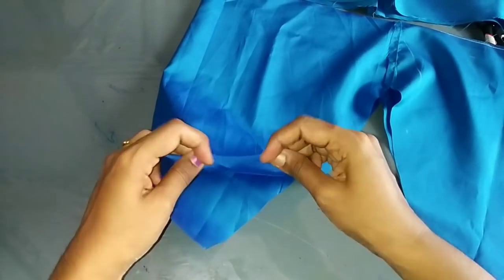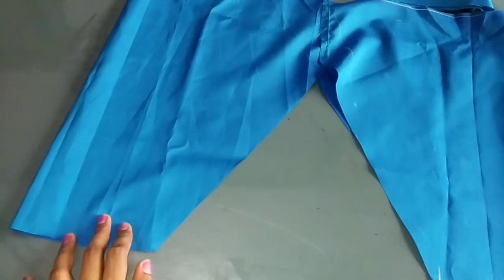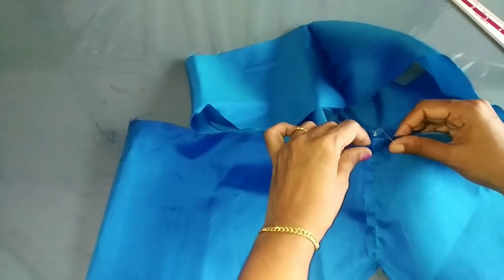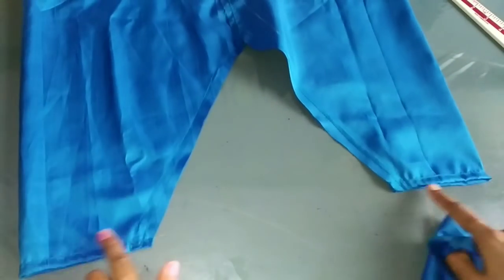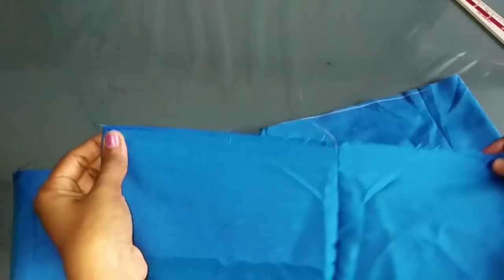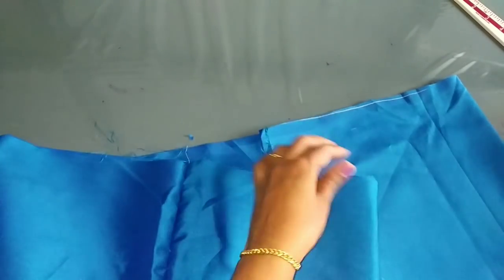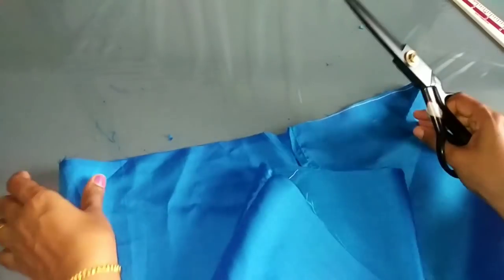I have to put it in 3 parts, then 2 parts. Now we have to put it in a little bit. Now we can put it in 4 parts. Once we have the 3 parts, we put it in 1 or 2 parts. Now let's lay the 2 parts.